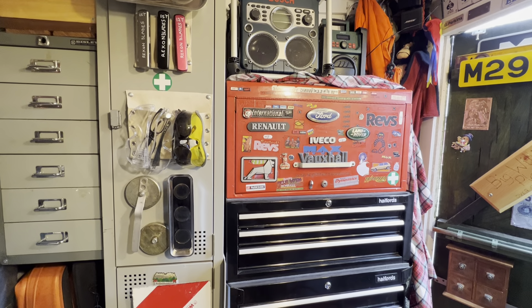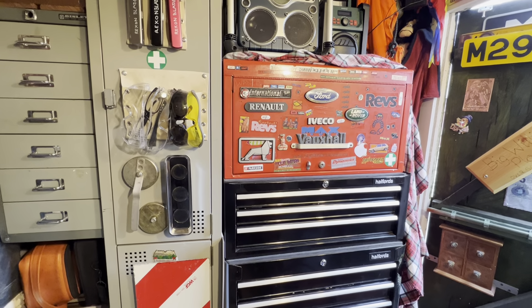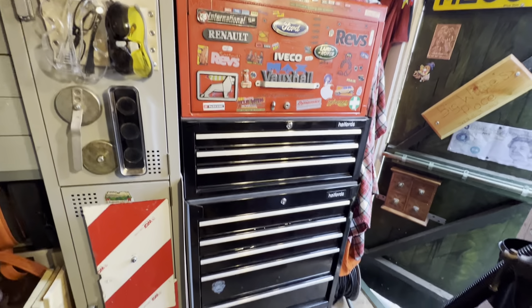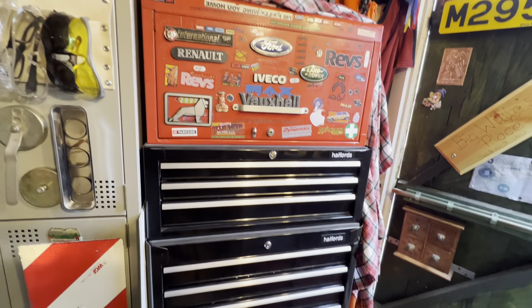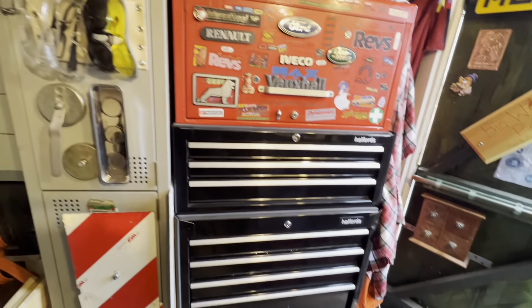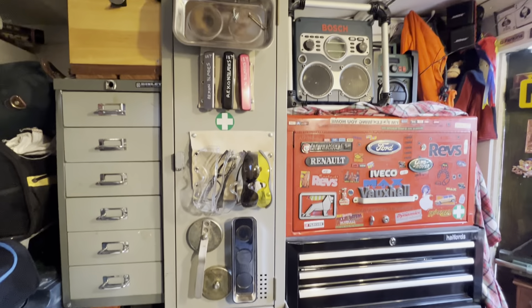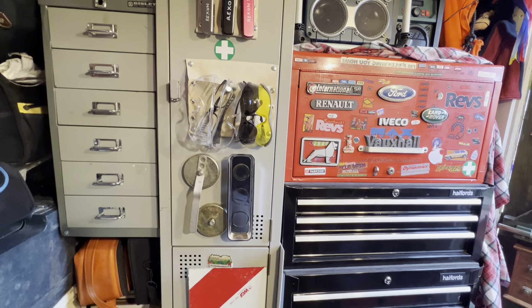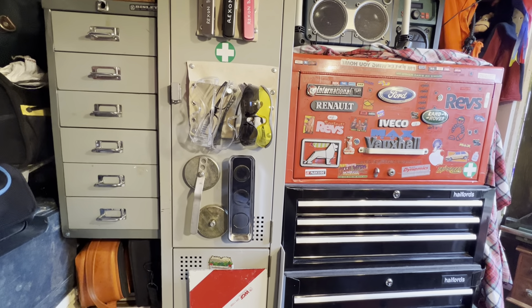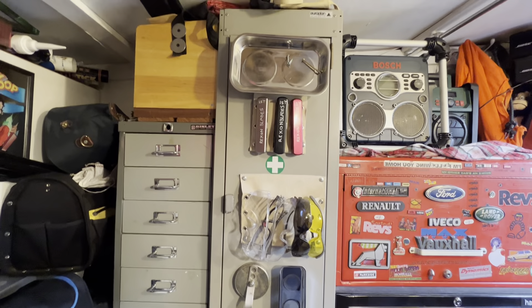Hi guys, Willie Davison here. The video I've got today is, a lot of you guys have got your toolboxes with side locker boxes. I've actually got a locker at the side of my toolbox. What I'm going to do today is a video of that locker right in the centre of the screen.